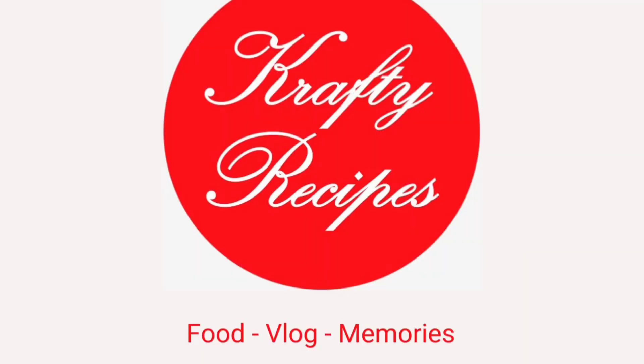Hello friends, welcome to Craft ASP Channel. Please do subscribe to our channel.